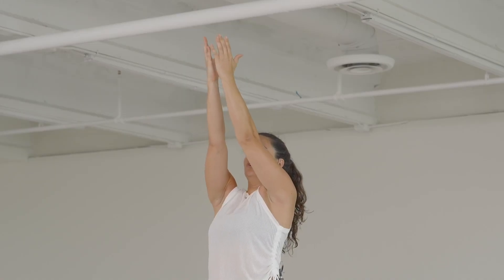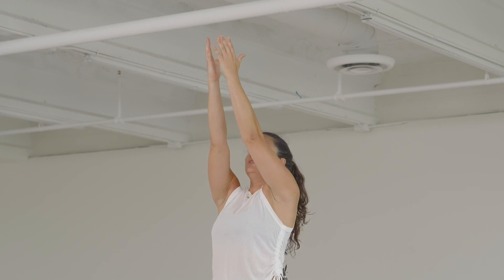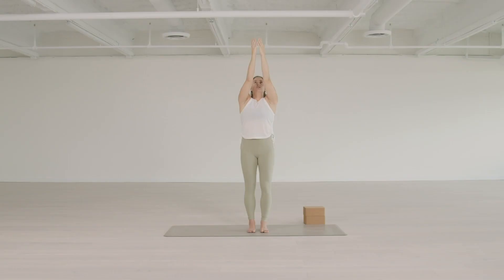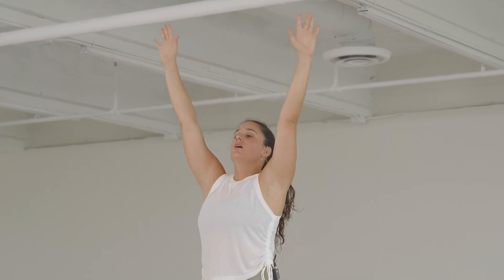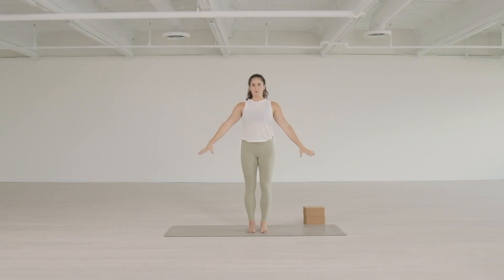Make sure you're dropping the shoulders away from the ears and activating the serratus anterior. Shift back into the heels a little bit to find the centerline, press down through the feet, drop the tailbone and pubic bone as in samasitihi. Gaze up towards the thumbs without cranking the neck — lift through the back of the neck, lengthening it to look up. Then to come back down, feel a sense of lifting up a little bit more so the ribcage lifts away from the hips, and float the arms back down to your side as you keep reaching up through the crown of the head.